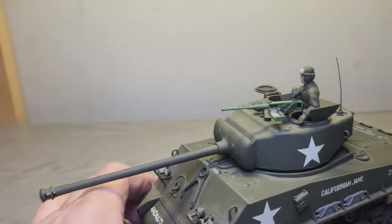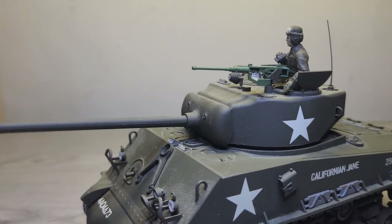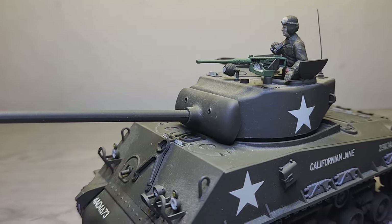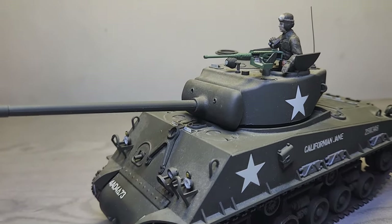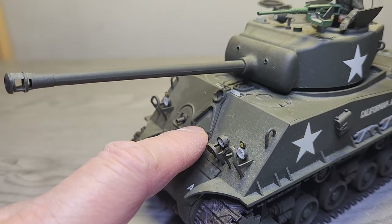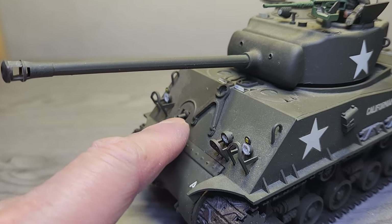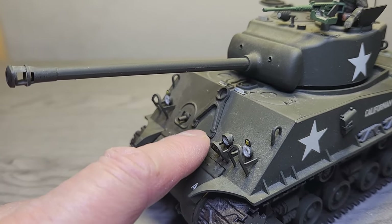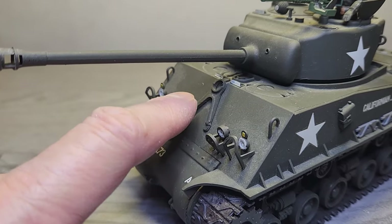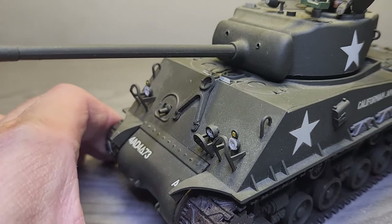The only thing about this kit that I didn't like was I wish it was a tighter fit the way this gun mounts onto the turret, because as you can see it keeps dropping down. But for the most part it's an easy build. This locking gun barrel was a separate piece, but they could have made it pivot so it can actually work, because on some other tanks I've built this piece is actually a functional gun barrel lock that you can engage during transit.